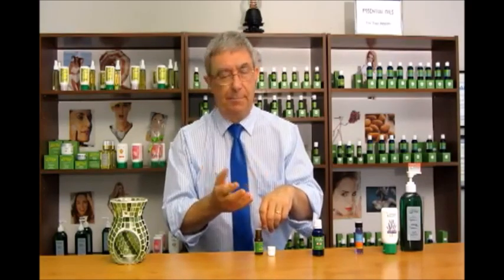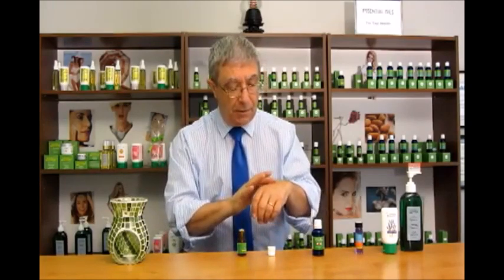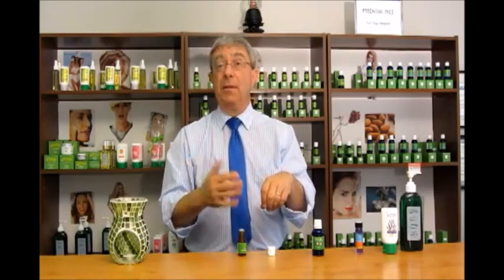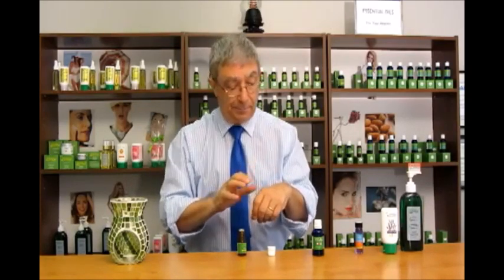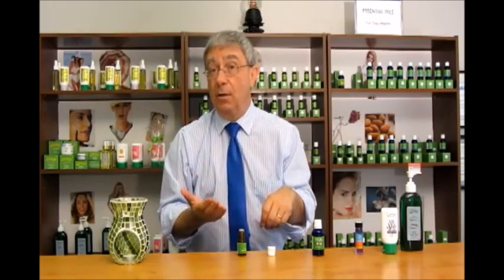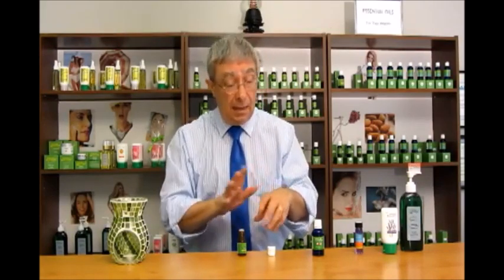Lavender can be used for aromatherapy as well as for its disinfecting qualities. For example, if you get a bug bite — an ant or mosquito bite — put a drop or so of lavender essential oil on it and rub it in. A few things will happen: the pain or itch will subside, it'll disinfect the wound and kill any germs or bacteria, and you'll often find the wound heals a lot quicker than it normally would. It can be used for bug bites, cuts, abrasions, anything like that.